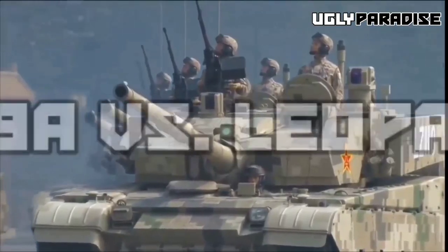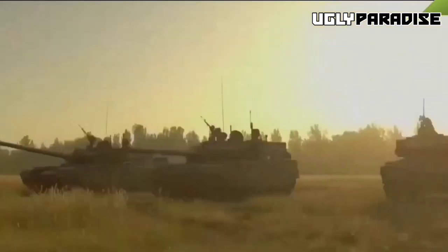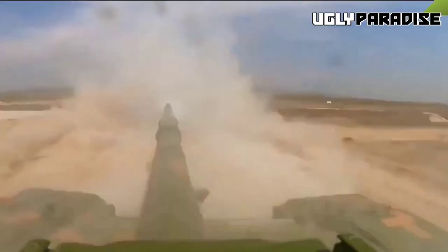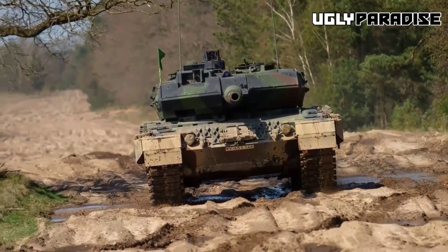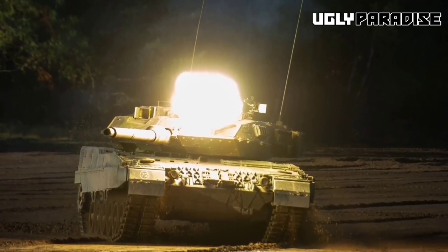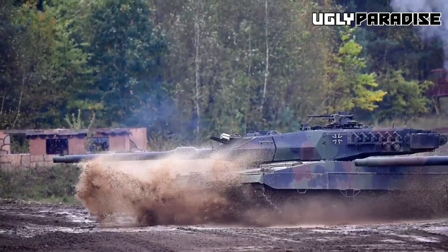Type 99A vs Leopard 2A7: Strengths of the Type 99A include its composite and modular armor with ERA providing excellent protection, its 125mm smoothbore gun and ATGM capability offering significant offensive capabilities, and its advanced fire control system enhancing target acquisition and engagement. Strengths of the Leopard 2A7 include its strong track record of reliability and durability, exceptional accuracy and effective long-range engagement, and an established global presence with a wide support network across many countries.